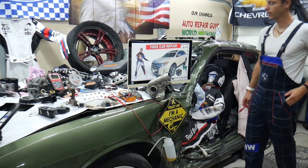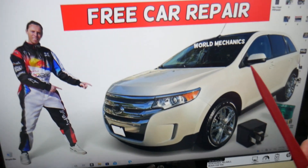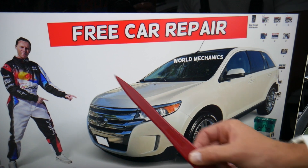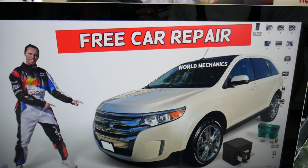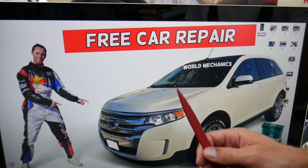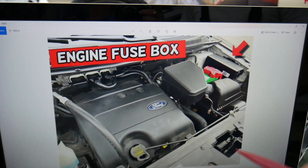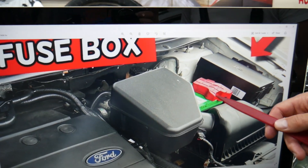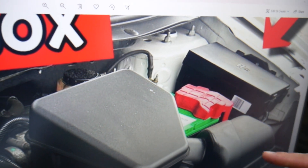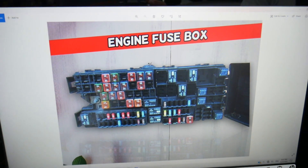So the turbo fuse for the Ford Edge — we'll demonstrate on this generation Ford Edge. Most people who own a Ford Edge do not know about all the hidden fuse boxes in it. For the turbo fuse, you need to open the hood. Facing the engine on the right side — that's the driver's side — you'll see the car battery, and next to it you have a fuse box. Press the two tabs, open the cover, and you'll find a fuse box with a layout like this one.